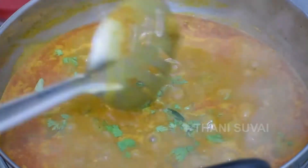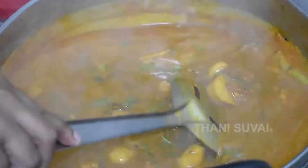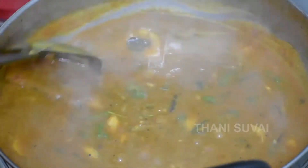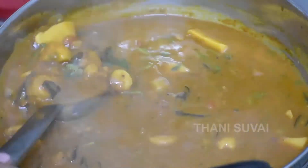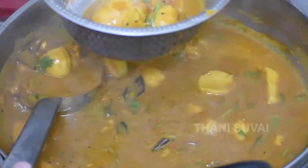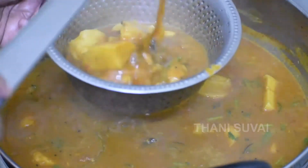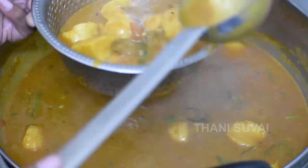Now we are ready to try this recipe. Please like and share this video, and subscribe to our YouTube channel. Also follow us on Instagram and Facebook. I'm Andre Vanak.